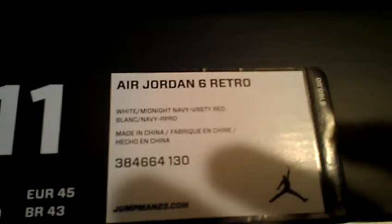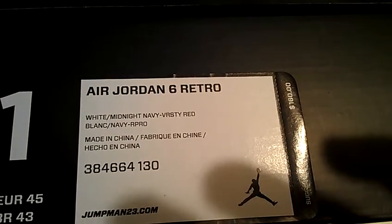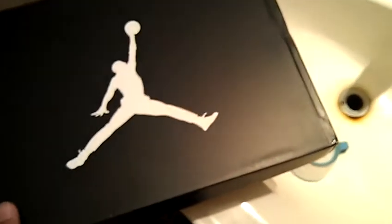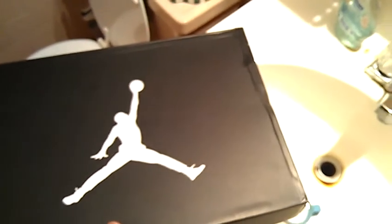Alright, let's get it started. Size 11 Air Jordan 6 Retro, white, midnight navy, varsity red. Made in China — that's really weird. This isn't gonna be a review, I'm just showing you. I'll do the review whenever I get home.